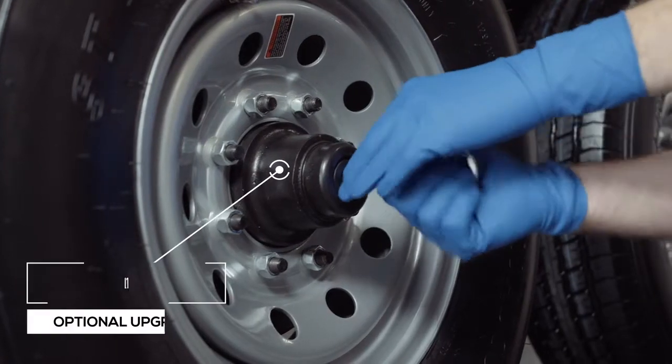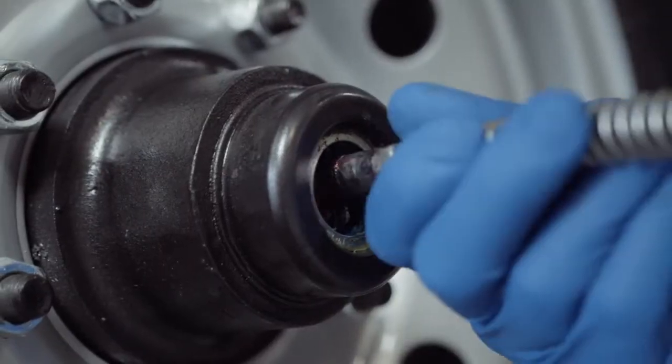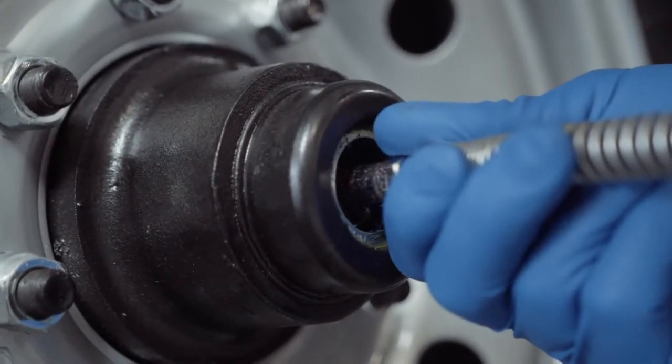One highly important standard feature on these axles is the convenient built-in lubrication system. To fill or top off the central grease reservoirs, simply pop the hub center cap off and fit a grease gun over the zerk fitting and fill. Simple and convenient.